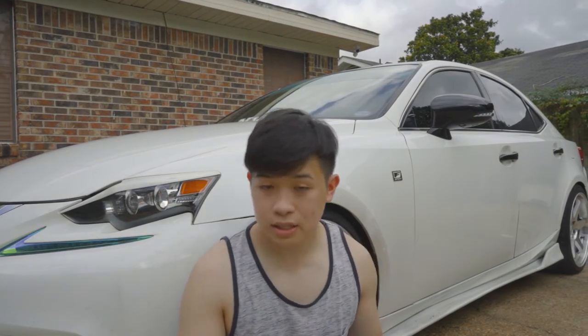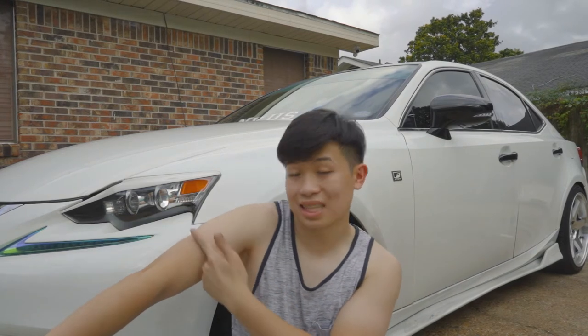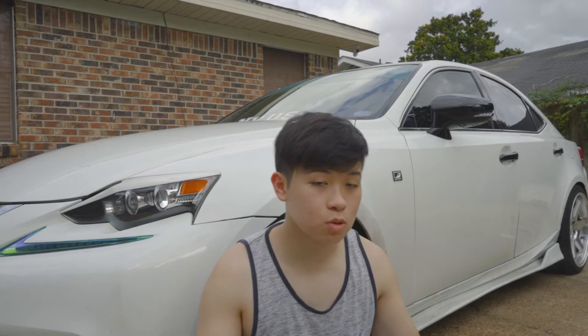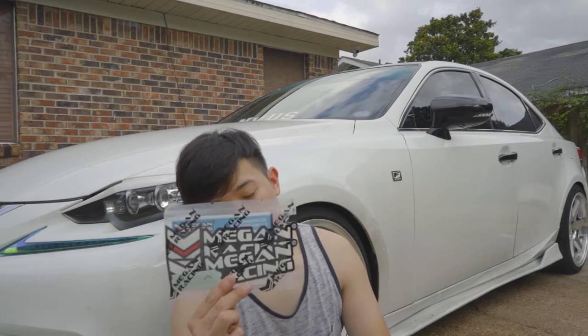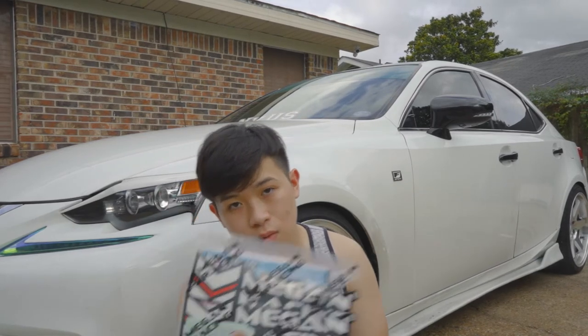Excuse me being in a tank top because I am trying to get a tan. I have a really bad farmer's tan — I don't know if y'all can see it — so I'm trying to resolve that by wearing a tank top. The first thing you'll find when you open the box will be Megan Racing stickers, tiny stickers, and a warranty card.